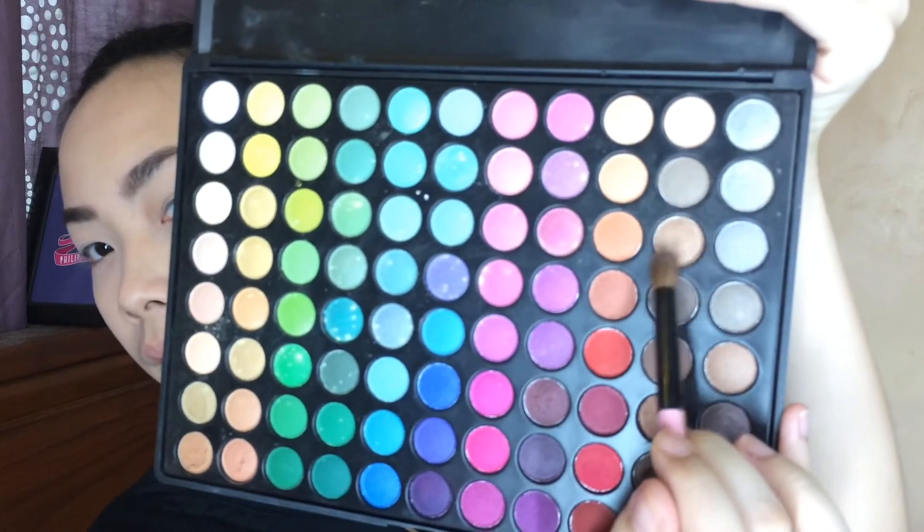Now I'm applying a really light brown eyeshadow all over my lid — it's just a wash of color, basically. I'm also taking it on my lower lash line. In this look, everything that you do on your upper eyelid, you will put on your lower lash line as well.